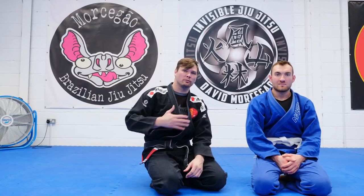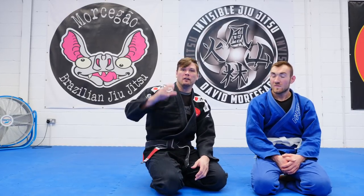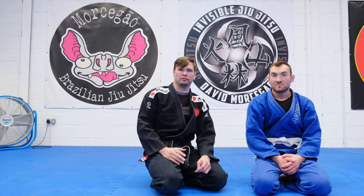What's up guys? Welcome to Invisible Jiu Jitsu. We've got David Mosegara, we've got Wurukush back. Baseball bat choke, suicide choke.